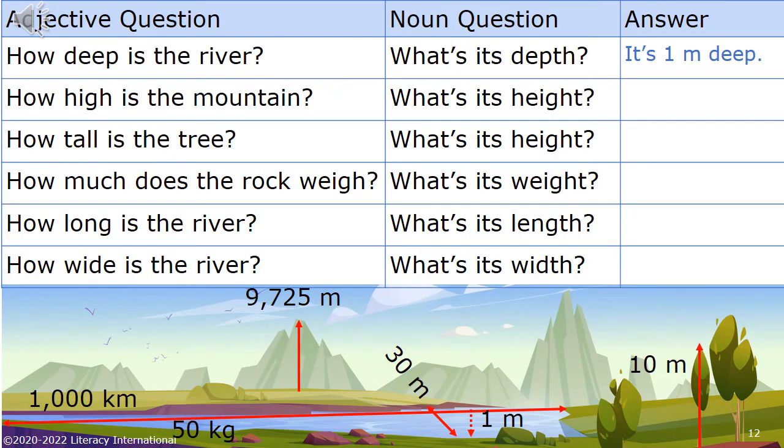Adjective question. Noun question. Answer. For example: How deep is the river? What's its depth? It's 1 meter deep. How high is the mountain? What's its height? How tall is the tree? What's its height? How much does the rock weigh? What's its weight? How long is the river? What's its length? How wide is the river? What's its width?